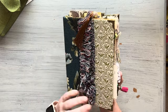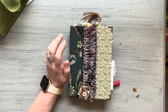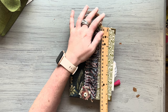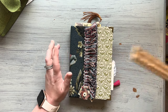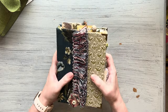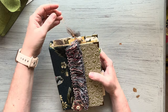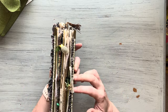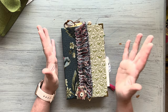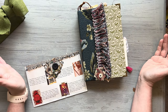I believe each signature has 36 pages in it, so it's got a decent number of pages in the book. Let me give you a measurement — this looks like it's about seven and three-quarters by maybe five and a quarter inches. This is a really great size book — it just feels good in the hand, not too big and overwhelming. I love my big journals too, but sometimes I like something a little smaller and more substantial. Doesn't that look yummy on the side — I just love all that dangle! Thank you guys for watching. I will have her listed in my shop and I hope you guys have a great day. Talk to you soon, bye-bye.